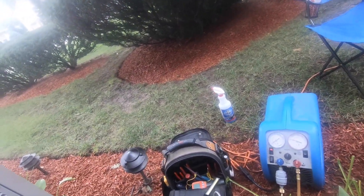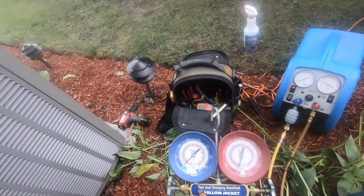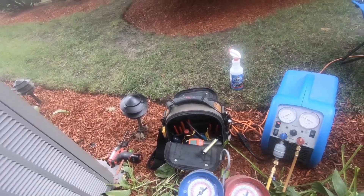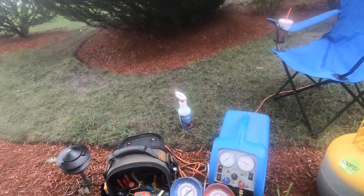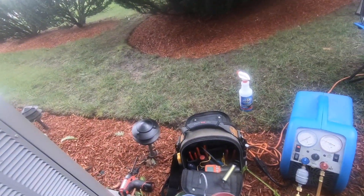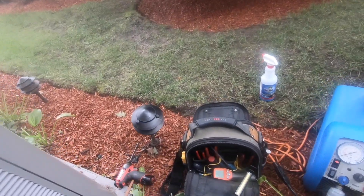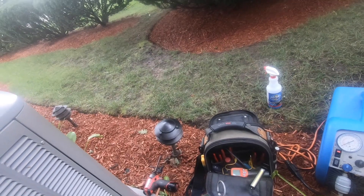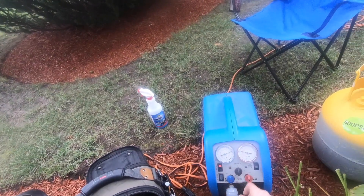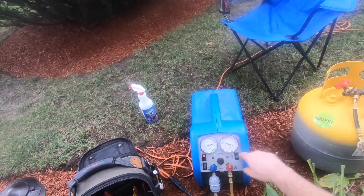Now we're down to about zero PSI. I'm going to let this run for about another minute. Now that we've pumped the gas out of the system, the next thing we have to do is turn off our recovery machine. Since we're now starting to pull into a vacuum, we can close our system, then close our inlet port. Now we can purge — we're purging out the machine. Whatever's in here, it's taking and putting in there. Once we hit zero, close, close, and then close.